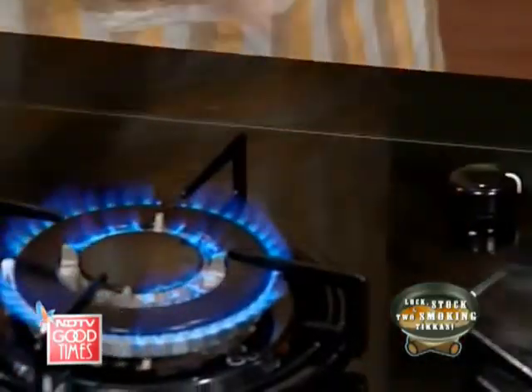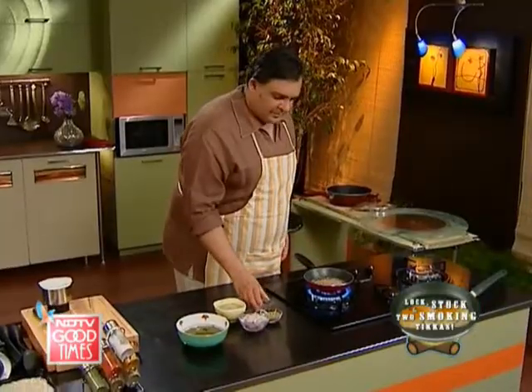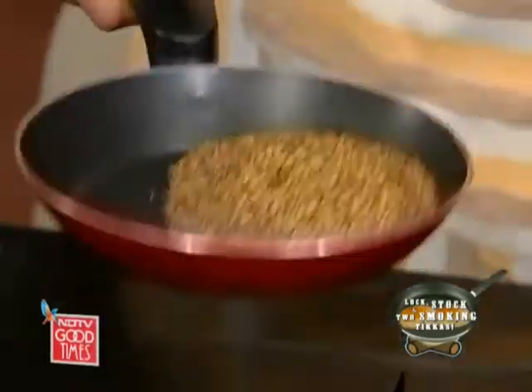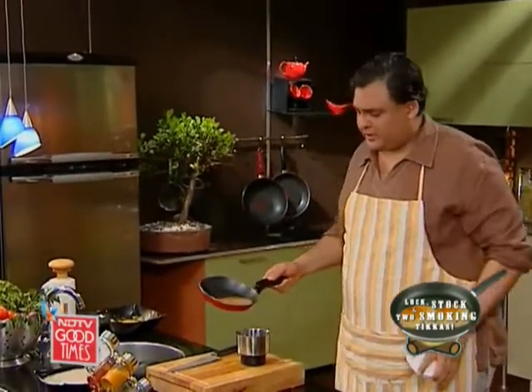And now we need to dry roast and grind some spices — an equal amount of cumin and coriander, two tablespoons each. And this is done. Let's wait for it to cool down a little bit and then we need to grind it to a nice fine powder.